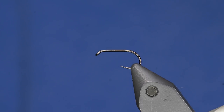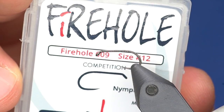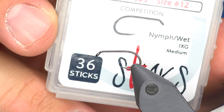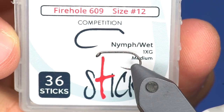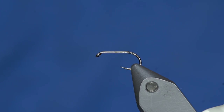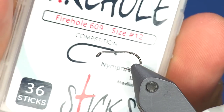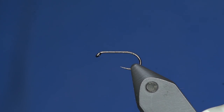This is a beetle pattern. It's made to have a sparse leg pattern. It's got foam and a little bit of indicating material on top. Today we're going to be tying on a Fire Hole hook. As you can notice, it's not a dry fly hook. A lot of the foam flies we tie are on a heavier hook so the foam doesn't cause the fly to ride on its side. This 609 is a great hook for foam stuff.